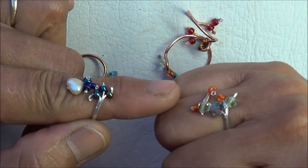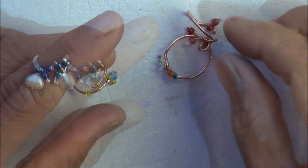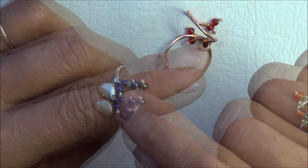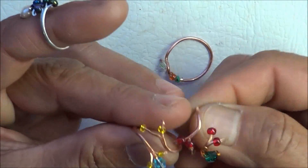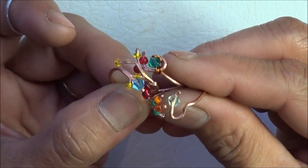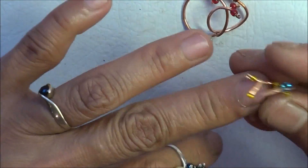These two I've made with Sterling Silver. This is a 12 gauge half round wire, and this one I've used Freshwater Pearls with glass beads and crystals. This one I've made using a 16 gauge copper wire — a round copper wire — and they're adjustable and they are just beautiful.